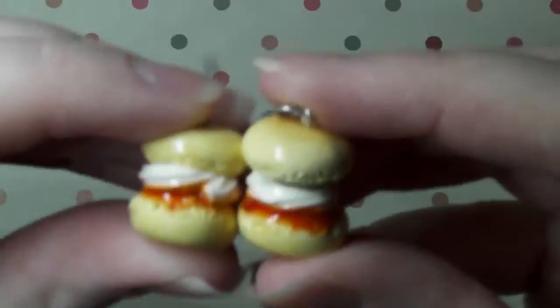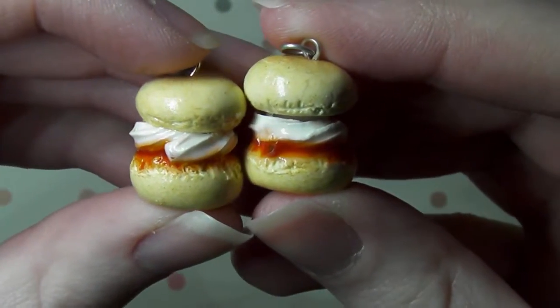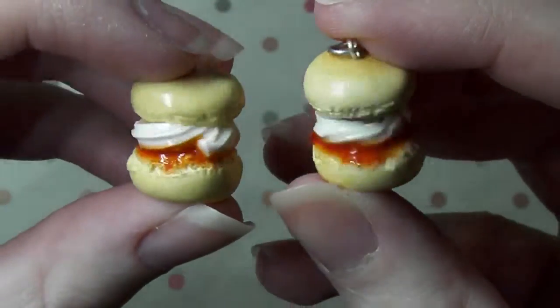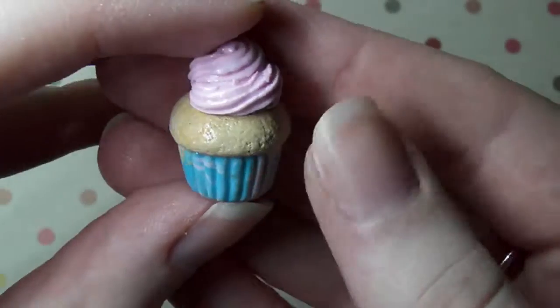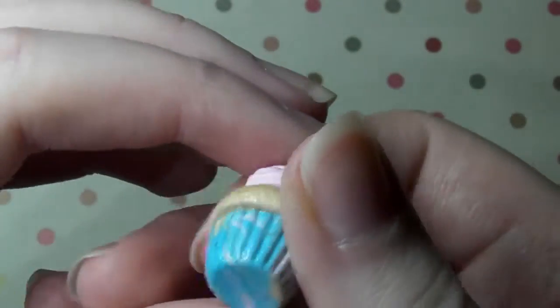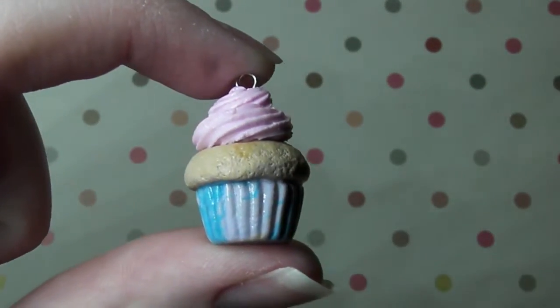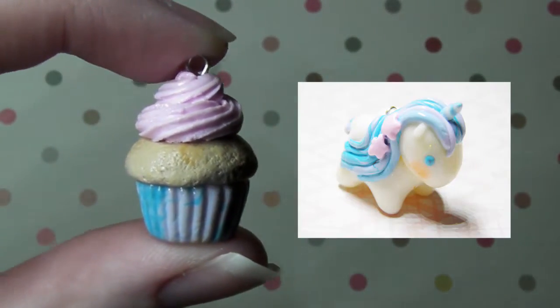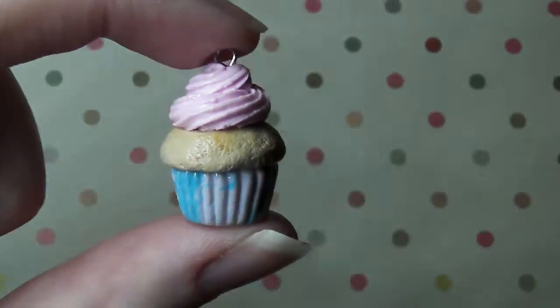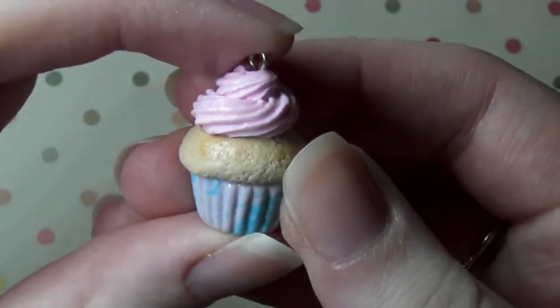Next I have these scones — or scones as my boyfriend will tell me off for saying. So yeah it's just a scone with cream and jam and I made two of these. Next I have this candy floss themed cupcake and it's got a pink and blue swirly bottom which I love. This was made from leftover clay from my candy floss tiny corn — that's also one of the charms I made but I sold it before I could show it in the video.